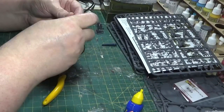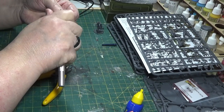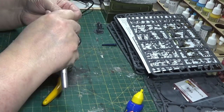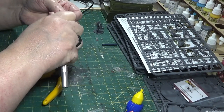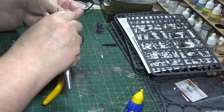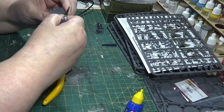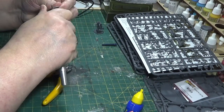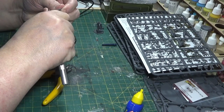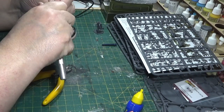Obviously when you're building up an army you probably start to develop a bit of a production line, and I'd probably crank out a whole load of bases first so they're just sat there waiting for me to grab them as I need them. But just for the purposes of showing you the first one, I'll do this individually, so I'm just scraping off where they've been connected.